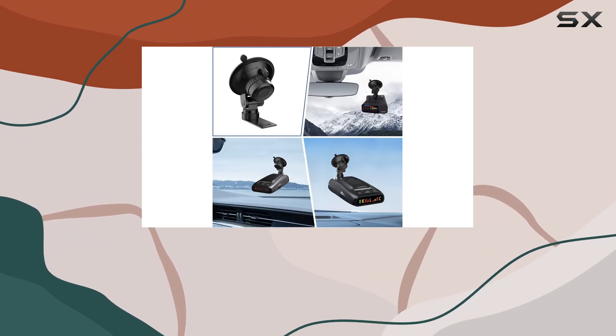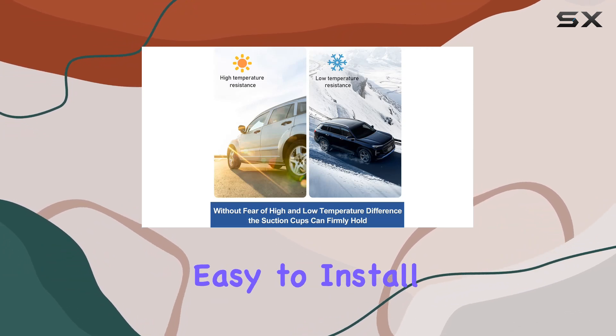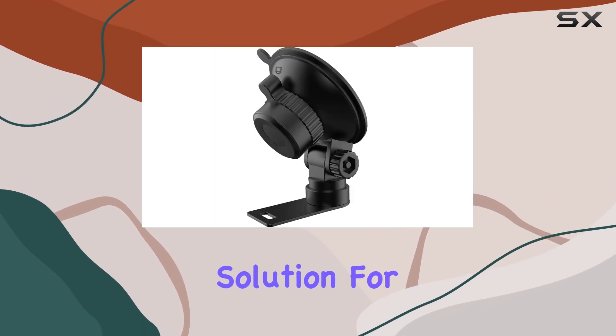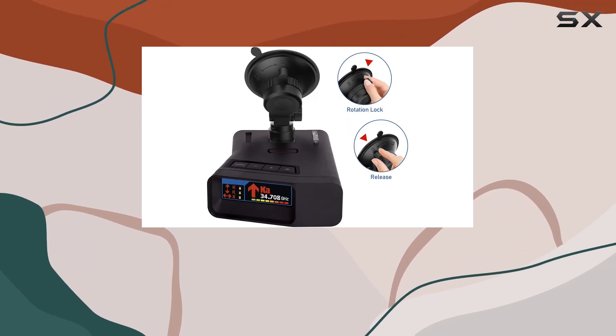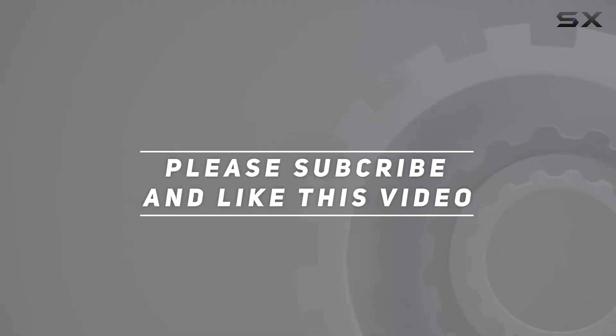Overall, I'm really impressed with the Uniden radar detector suction cup mount. It's durable, easy to install, and compatible with a wide range of Uniden radar detectors. If you're in the market for a reliable mounting solution for your radar detector, look no further — this is it. Check out the video description for an updated price, and thank you for watching.